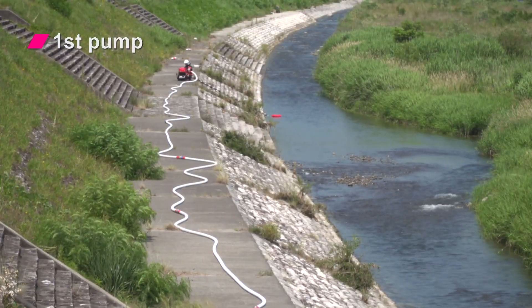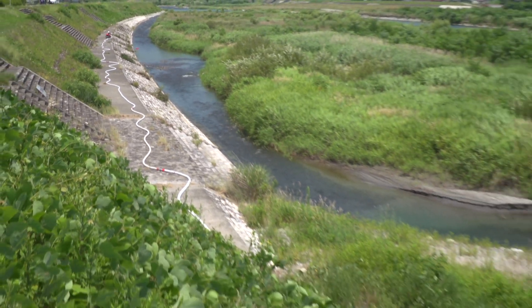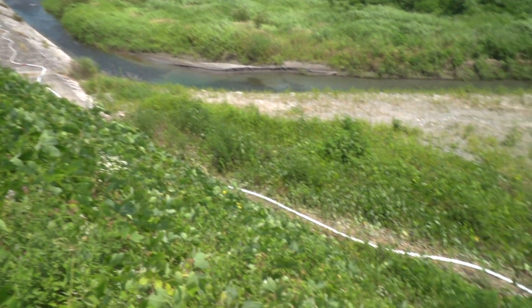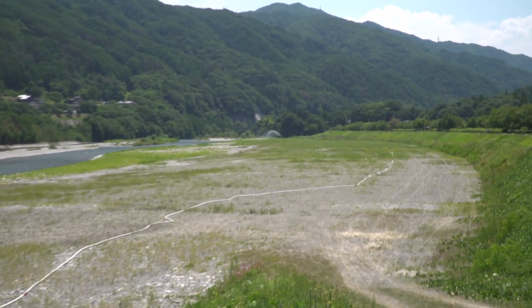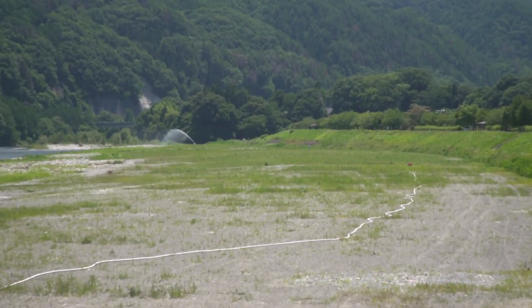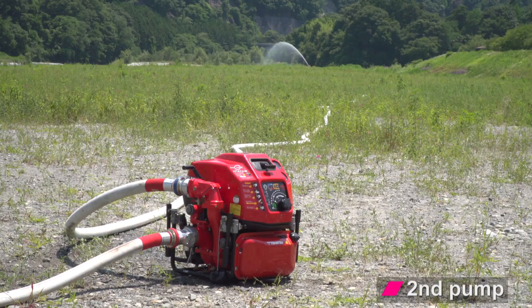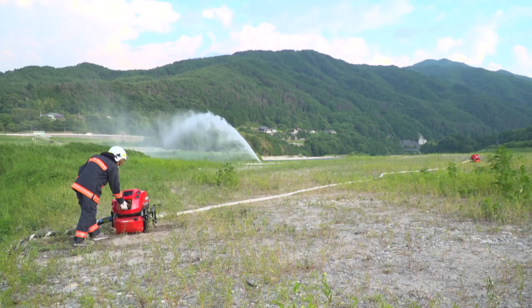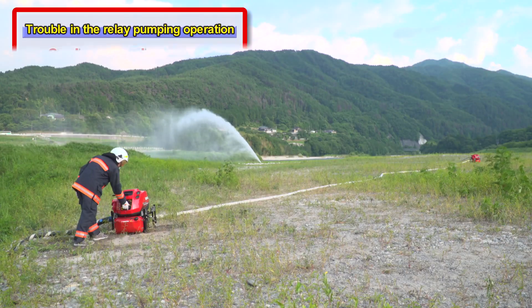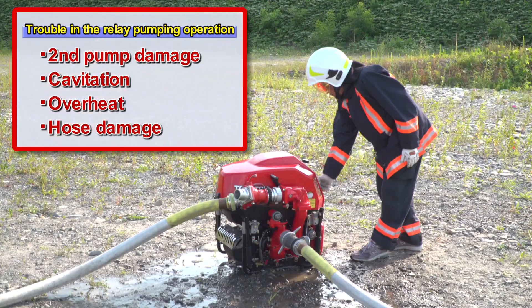The relay pumping operation transfers water with multiple portable fire pumps over long distances where a single pump cannot reach. The relay pumping operation may cause breakage of the second pump and fire hose, cavitation, overheat, and other problems because of inappropriate pump pressure control.